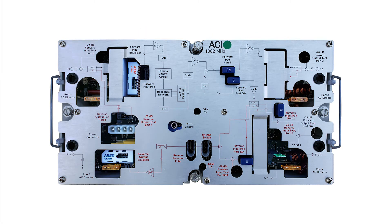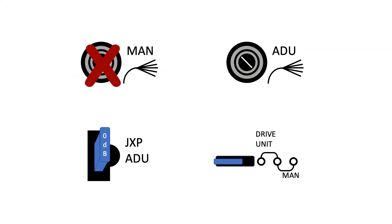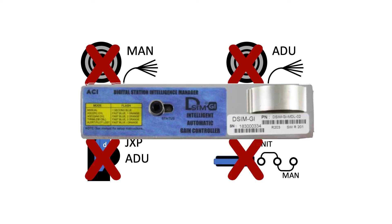The setup of our amplifiers is extremely straightforward. There is no manual back-off pot, ADU pot, ADU pad, or jumper involved in the setup. The DSM takes care of all that for you.